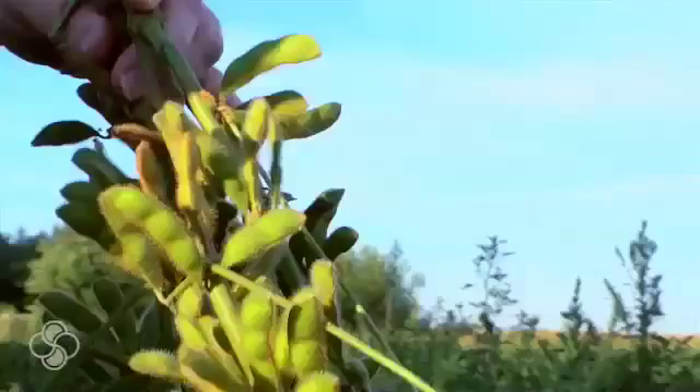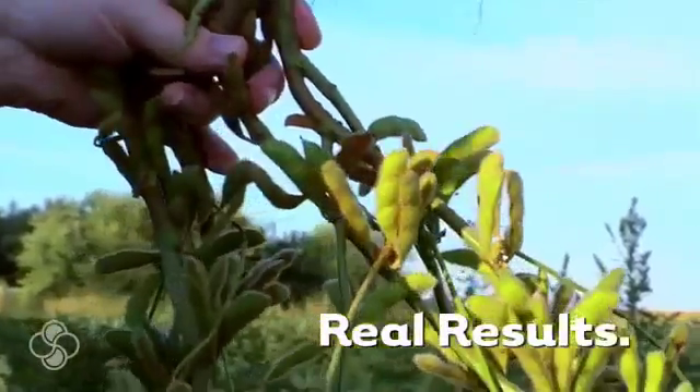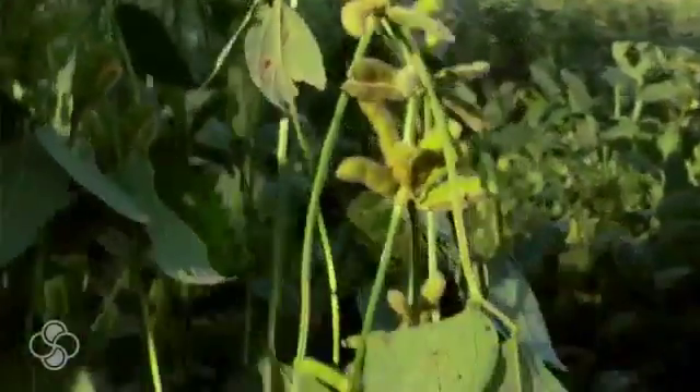We got nodulation this far out on the feeder roots and this deep down on the tap root. The biggest thing I feel helped us most this year was adding the BioForge, and I guarantee we picked up five to seven bushels just with that alone.